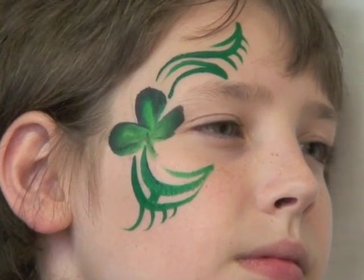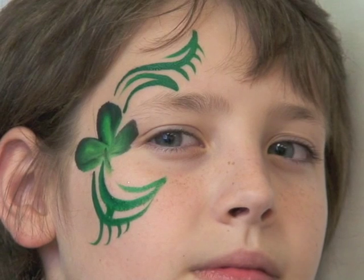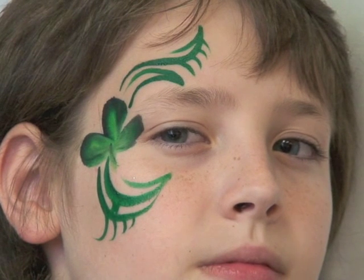And there you go — you've got a little shamrock. I think that's a great design, especially fast and quick. A lot of you guys who do bar events or just want something quick and simple by the eye, this is a great eye design for you guys. I hope you enjoyed it.